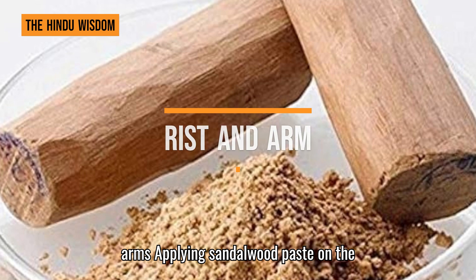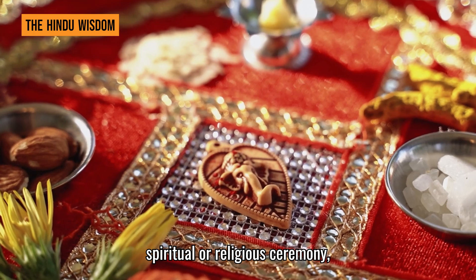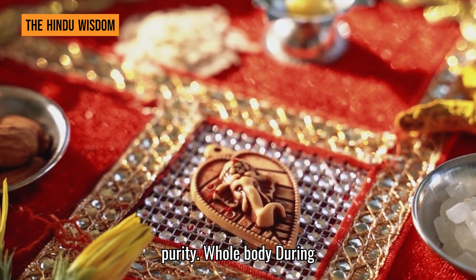Wrists and arms: applying sandalwood paste on the wrists and arms can be part of a spiritual or religious ceremony, providing a fragrant scent and a sense of purity.